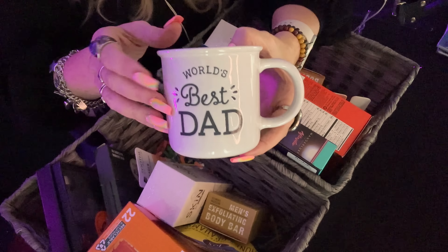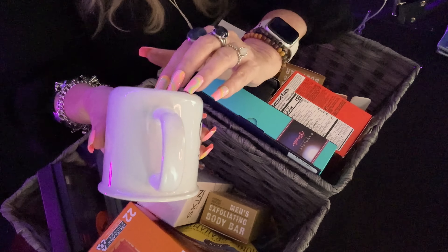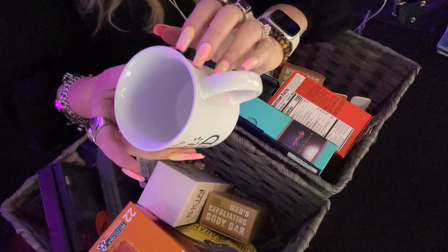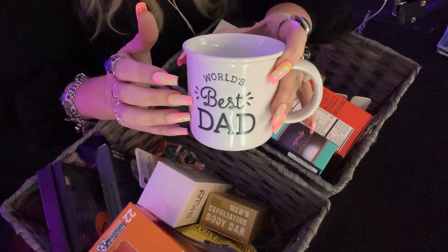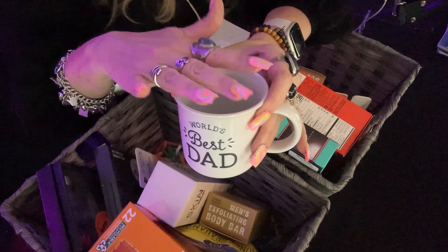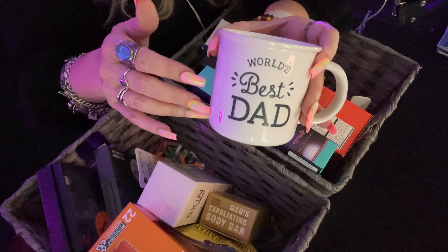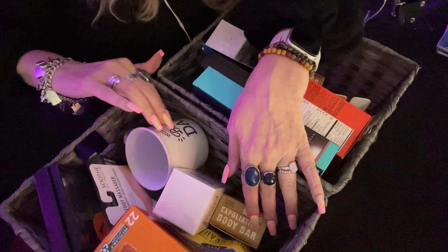I got my son a Pop Shelf mug that says 'World's Best Dad.' I got this for my son because my husband does not like little mugs and this is kind of little. I thought even if it's too small for my son, he can put it in his studio — he's an artist — and use it for paintbrushes or something. So you can see it says 'World's Best Dad.'